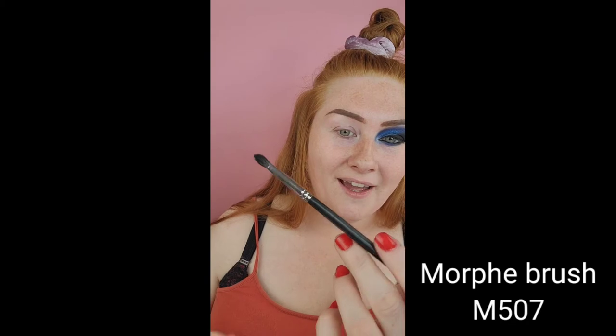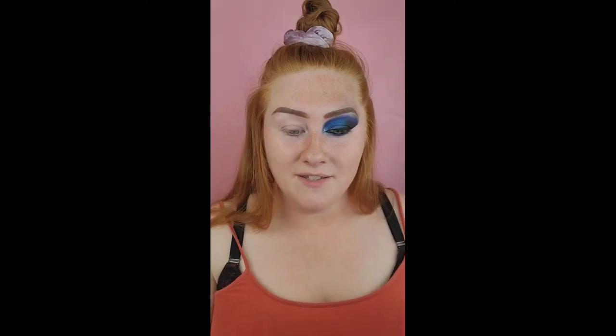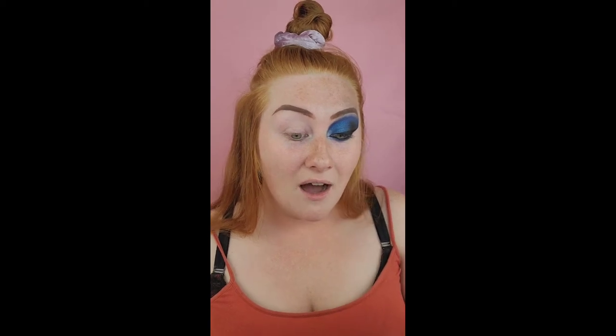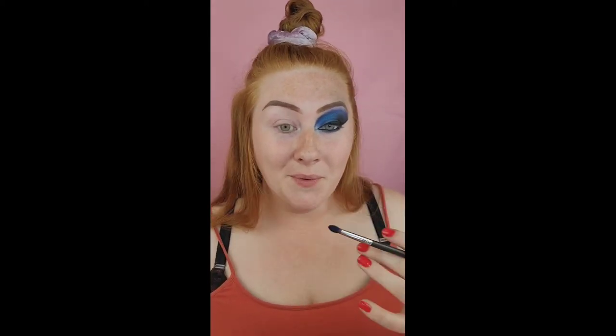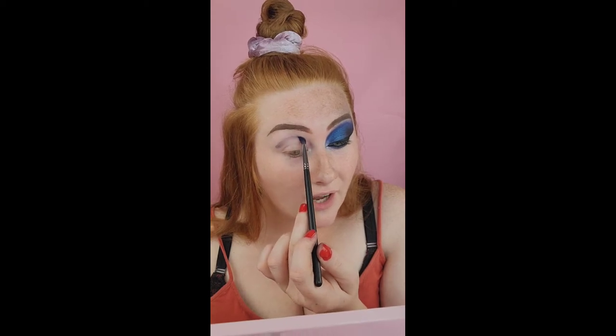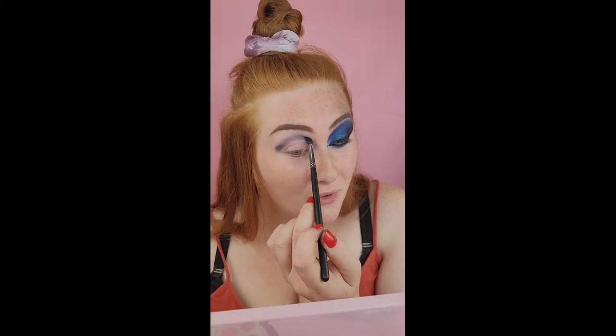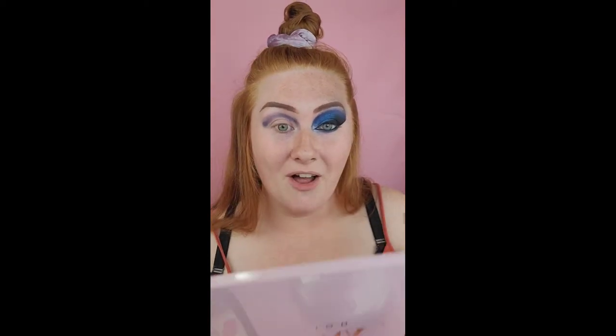I'm going to start with a Morphe M507 — you can take pretty much any brush you want, but for me it's just a pointed brush that I can go back and forth to create the shape. I don't have much of a lid — it's kind of a hooded lid. You want some type of mirror, whether it's a head-on mirror or a big mirror where you can pull it down at an angle. I'm going to slightly pull the mirror down, look down, and create a guide. I'm starting on the outer corner and pulling it all the way to the nose bridge.